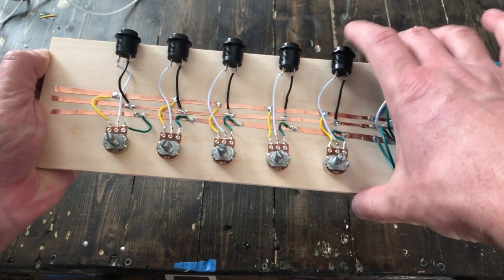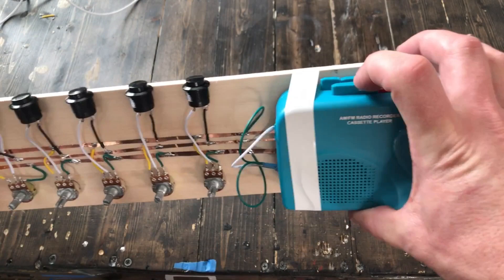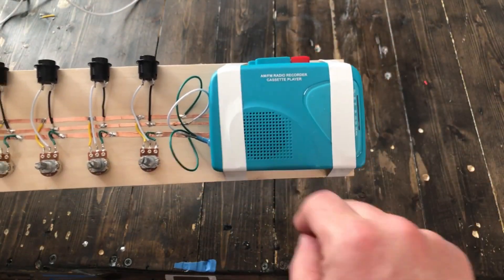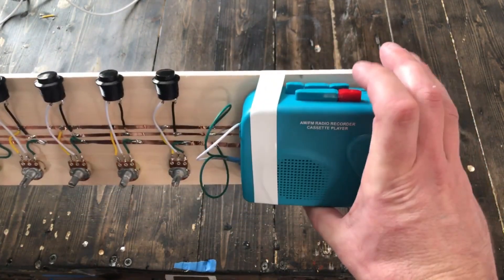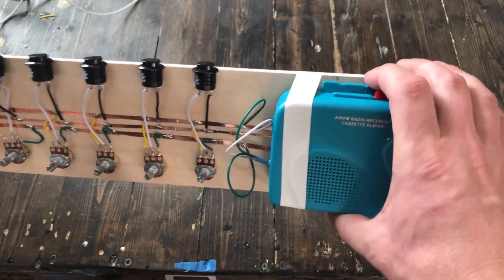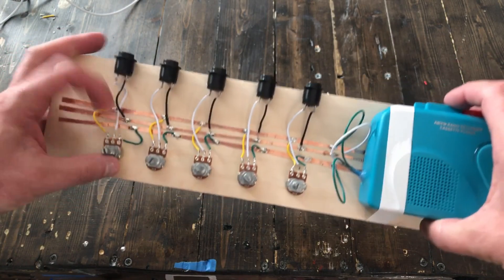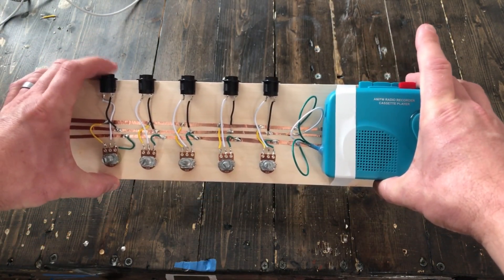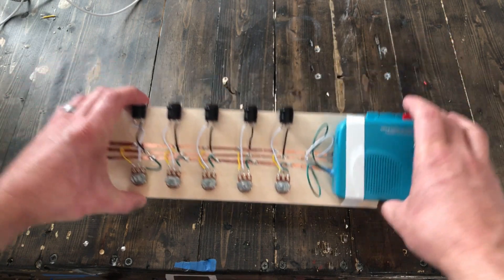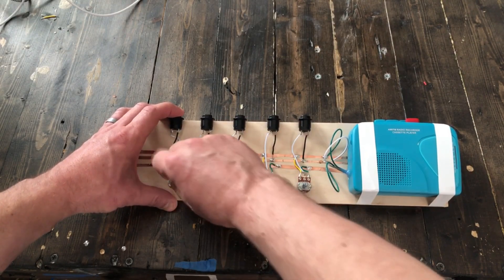These are only active when each of the buttons that corresponds to the dial is pressed. As you can hear when I hit play, the audio source right now on the tape cassette is just a single tone — kind of annoying. But what happens is I can press any of these buttons and it'll change the pitch dependent on where I've set this dial.